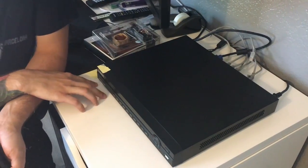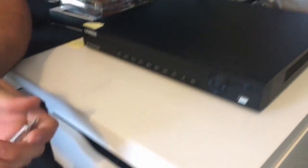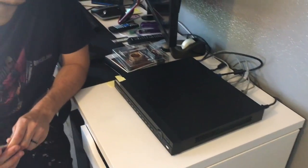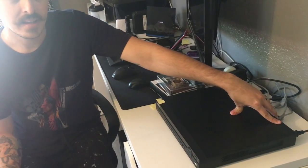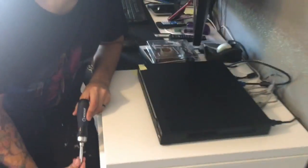Hi guys, this is the Lorex 4K Ultra HD NVR 8 channel PoE camera system. I just bought it recently and I'm installing it currently — I have like four cameras up. I really like it. The thing is, it's off right now and this power supply fan, if you can hear it, is so loud. So I've taken it apart to see if I could replace it.